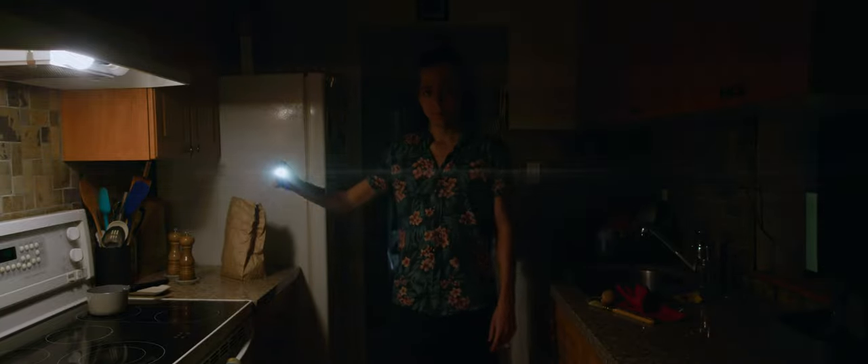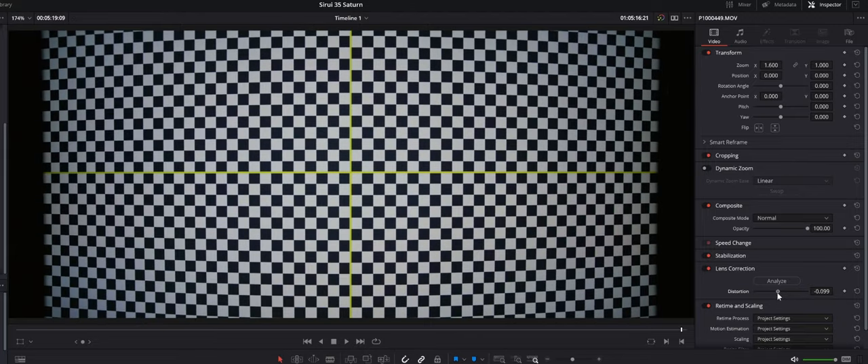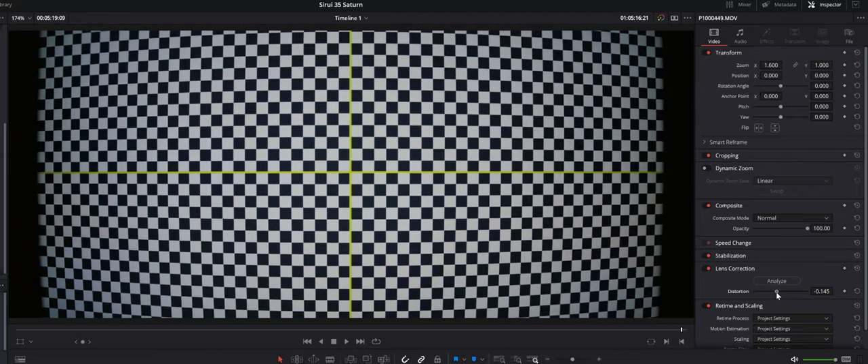When it comes to flares, Surrey finally started giving us coating options. I was able to choose between blue and neutral flares for this 35mm — and let's agree we're all sick and tired of blue flares — so I picked neutral. That means my flares will take on the color of the light source, a very welcome change. Just like the Venus version, we have a fair amount of pincushion distortion, and honestly I'm okay with it. Here's the process of reversing this distortion from pincushion to barrel using Resolve.